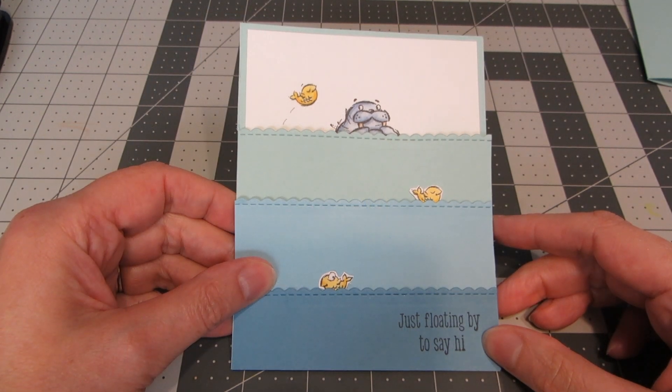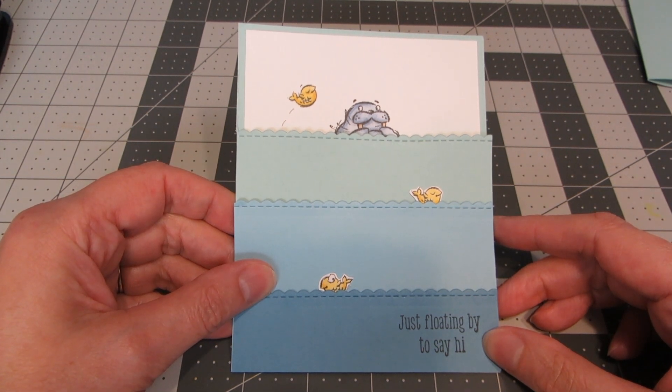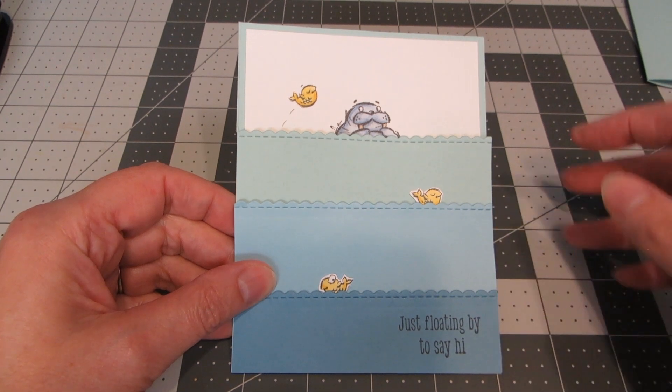Hi everyone, this is Heather. Thank you so much for joining me. Today I've got a card tutorial for you. I'm going to be making this fun walrus card using some new products from the brand new Stampin' Up catalog — it launched this week.